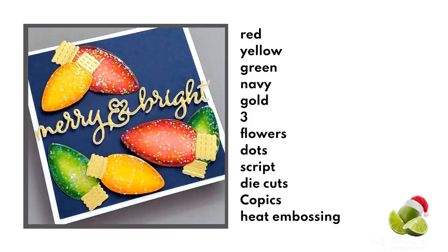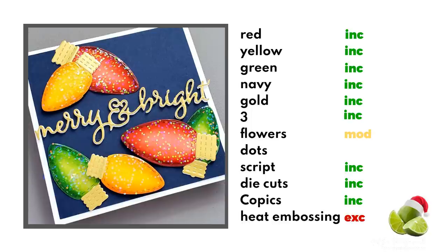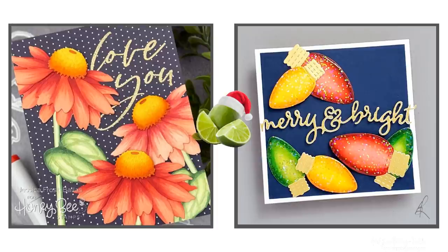Now let's see how this one stacks up. I included the colors, three elements — well, kind of: I do have six lights but I tried to group them into three — a scripty sentiment, Copic coloring, and die cuts. I modified the flowers to Christmas lights, and my gold script sentiment is a die cut rather than heat embossed. I excluded the dots, although maybe the flecks of glitter play into that a little bit, and again I used my square card.